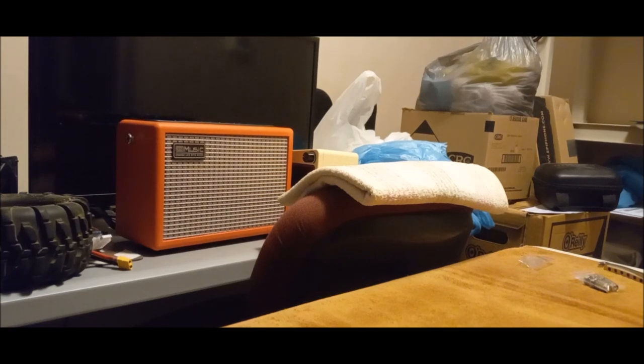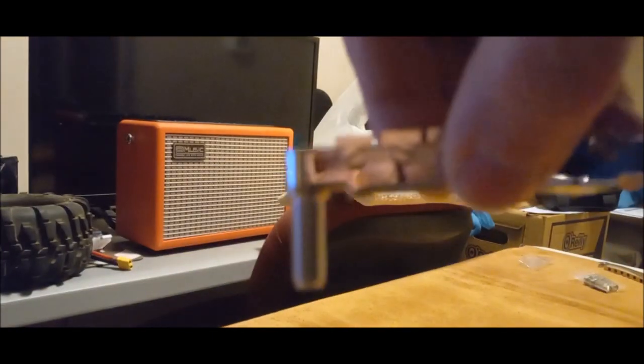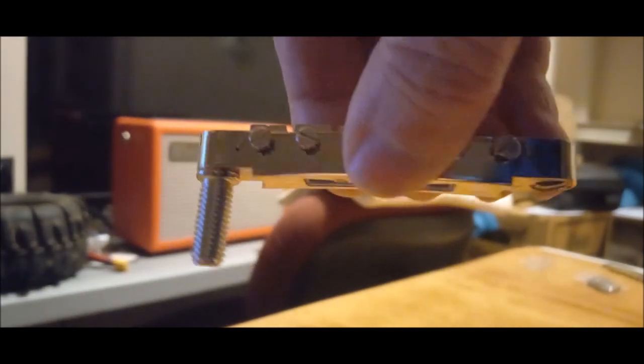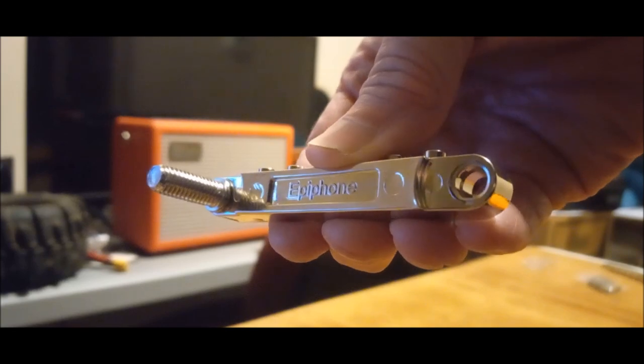We did the swapperoni and we got lucky. Look at that - no thumb wheel at all on the old one, but there's nothing wrong with it, it does work. And here's what it looks like now - the Epiphone bridge fits perfectly. There's proof - Epiphone bridge, there we go.